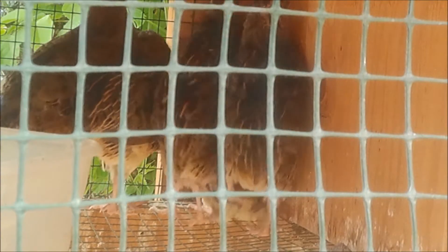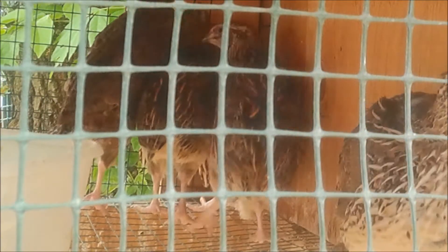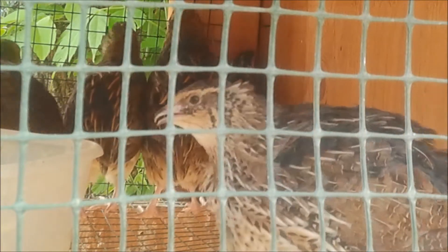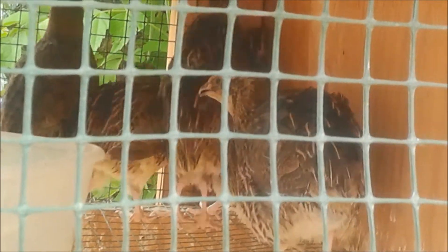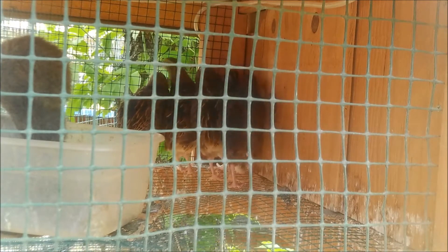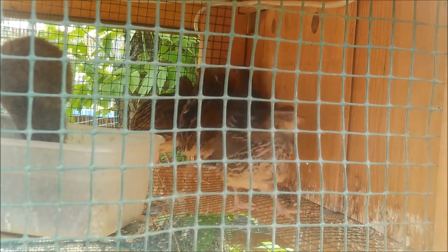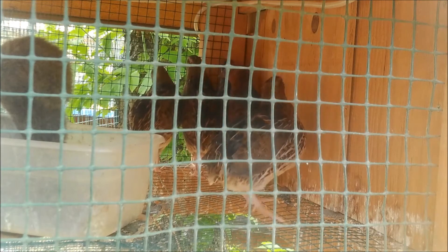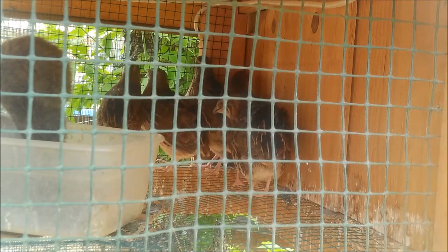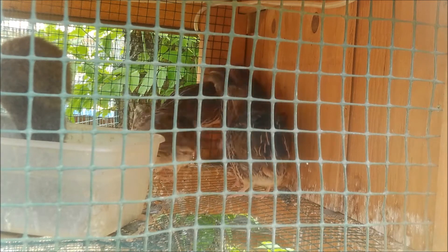I'll give you a sneak peek of what I've got going on in the smoker in an upcoming video. So let me gather my tools, I'll show you how to make this bucket, and we'll get started.